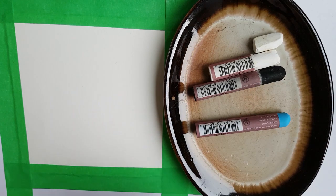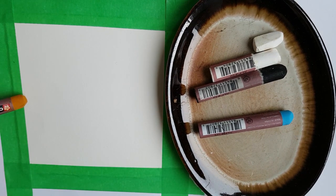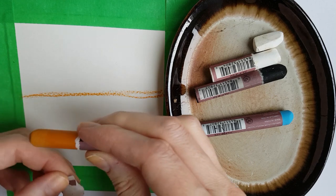Then you decide where your horizon line will be. You can put it right in the middle, at the very bottom to have more sky, or very high. I decided to put mine quite in the middle. The colors I picked are ochre for the ground and light blue for the sky — pretty standard for this one.